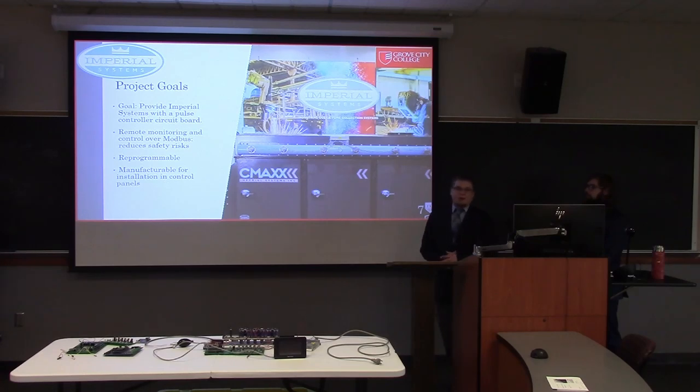What is a pulse controller? A pulse controller is a circuit board that determines when to send small bursts of compressed air down through solenoids into an air filter. Our goal was to provide Imperial with a circuit board they could use as their own — either as a standalone or integrated into their systems.